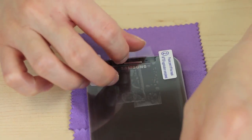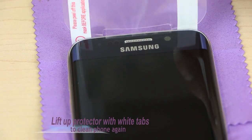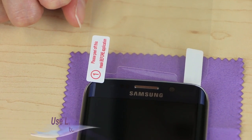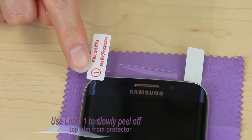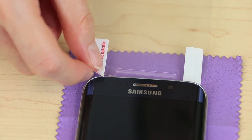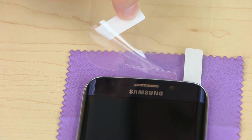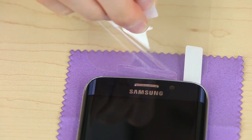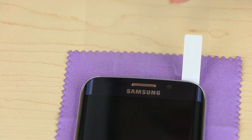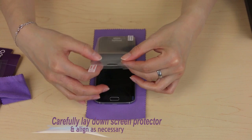Lift up the two white tabs on the screen protector and wipe down your phone's screen one more time. Then locate Label 1. Slowly and carefully use Label 1 to help peel off the top film of the screen protector, being careful to avoid touching the sticky part of the screen protector. Take some time to reposition the screen protector until it aligns with the top and bottom cutouts of your phone.